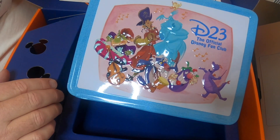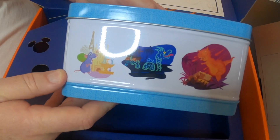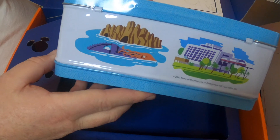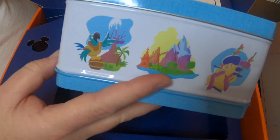We knew this was coming because we saw the email promotions, so this is exciting to get. Look at this — a Walt Disney World lunchbox on one side, and on the other side it says D23, the official Disney fan club. Look at all those great characters from all different sorts of movies and rides. I'll give you a shot at all four sides — the resorts and different ride attractions. Fun colors, sort of pastel, sort of bright. Very fun.